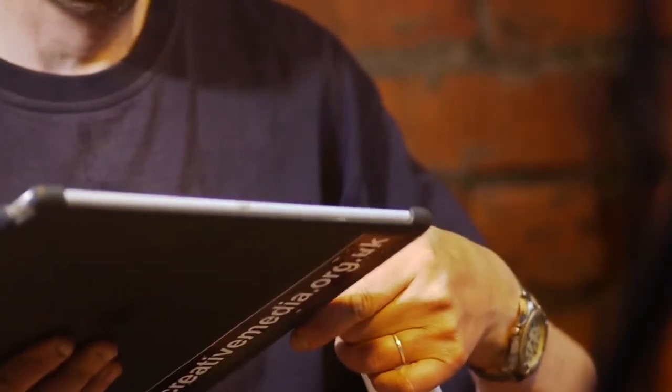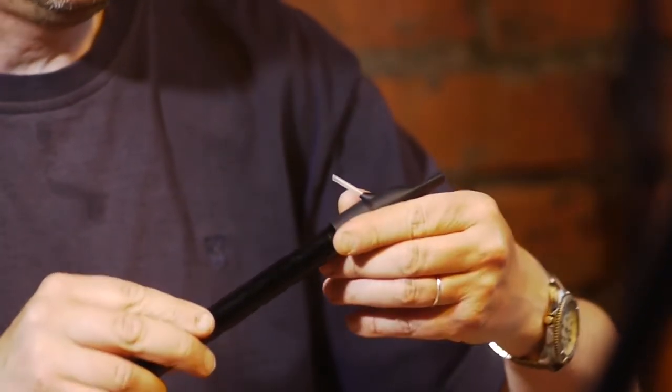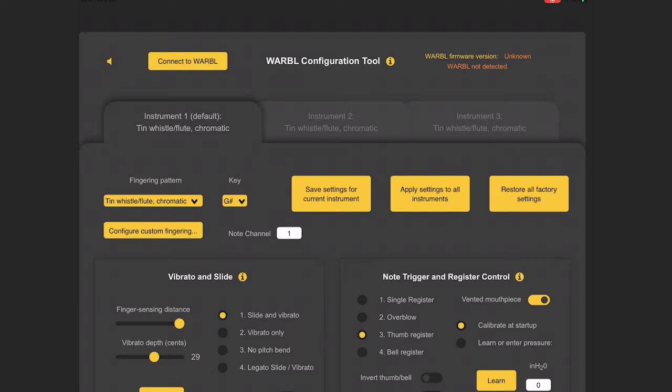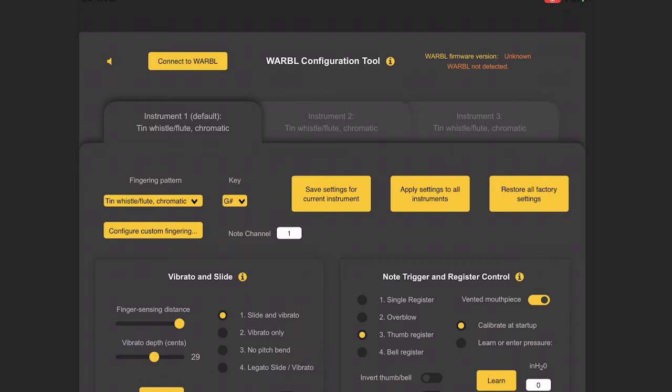In the software you can control what that knee button does — turning drones on and off, changing the key, various things like that. Now's the time to plug in my iPad to the whistle and put on my vented mouthpiece, because this really feels like playing a whistle. The config tool is a web page — the app actually loads a web page — and this is currently a bit of a failing, because if you're out of range of any wireless and you run the app, it won't load anything.